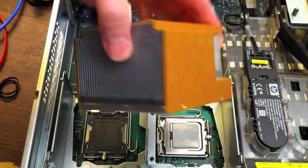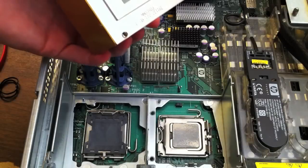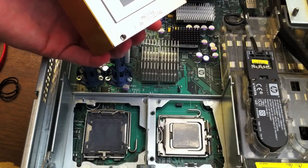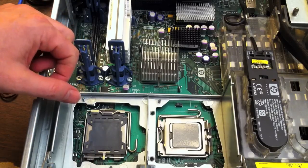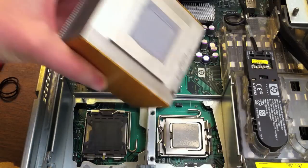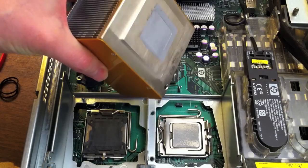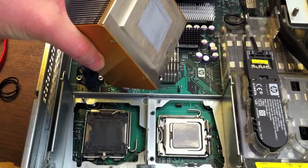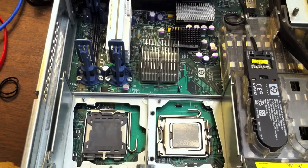This whole heat sink assembly is one unit. All you've got to do is just clean off the gunk on the bottom, remove the processor, replace it with the new one, and put on some more of that gunk — a very, very thin layer. It's just meant to fill out the surface imperfections on the processor and the heat sink, so the two can mate effectively and transfer heat between them. That's the whole point. If you don't use it, your processor is probably going to burn up or not last very long under heavy use. So you always want to replace that stuff with brand new material.